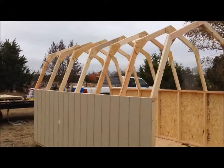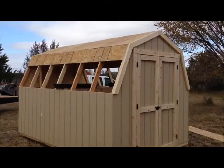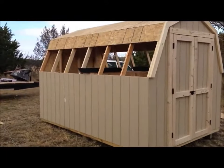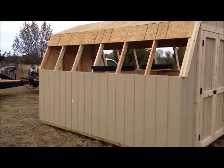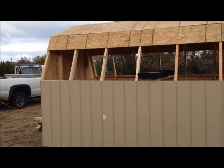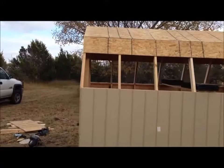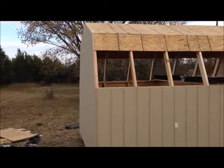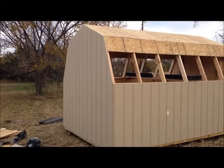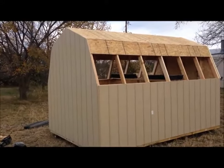Now I've got the roof all decked, the doors built and installed, and siding up on the back of the building. It's time to start roofing now. I roofed the top first, so it's time to get busy on it.